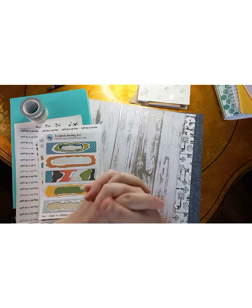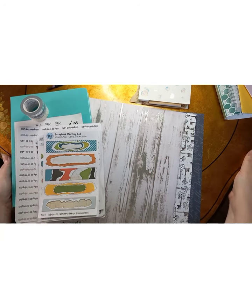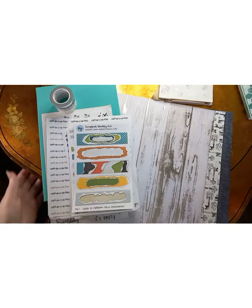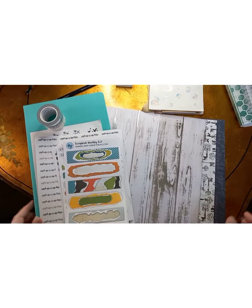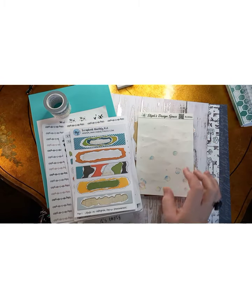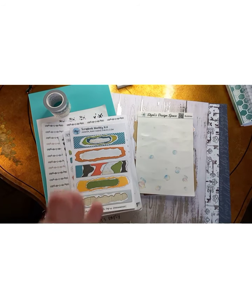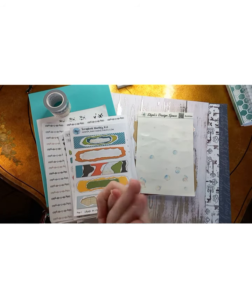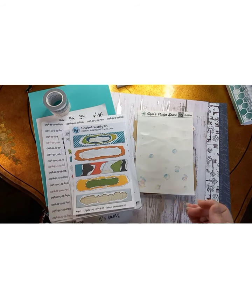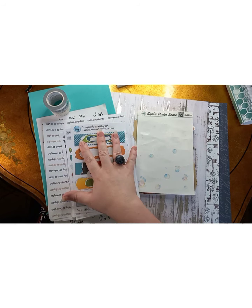Hello y'all, welcome back to Amber's Journey. If you're new here, thank you so much for stopping by. If you're already subscribed, thank you again for coming back. So today we're going to do something a little bit different. I have been gifted some stuff and I have purchased some stuff to do a full bullet journal. I have my B6 which is kind of a mix between planning and bujo, but this one I'm going to try to do a flat out bullet journal with the supplies I have.